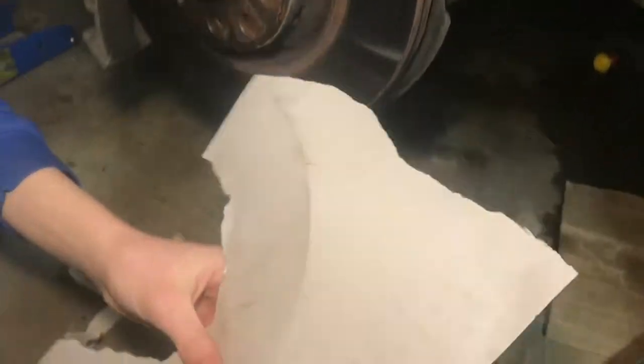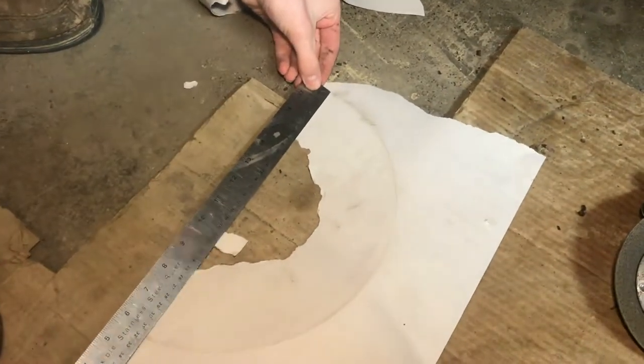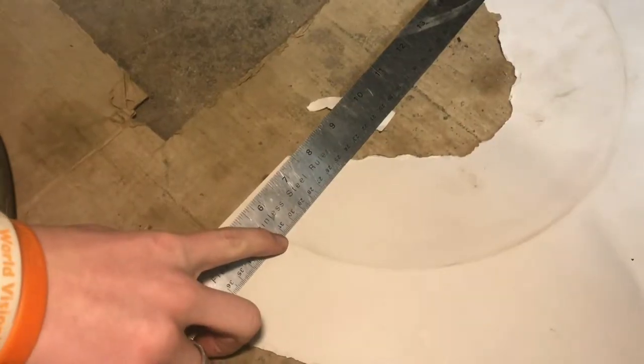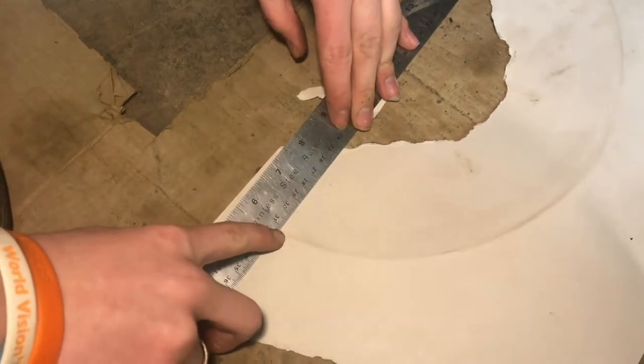With the imprint on the paper, we can take the measurement. If I move it around a little bit, it's at about 31, so that would be like 312 or 310 millimeters.